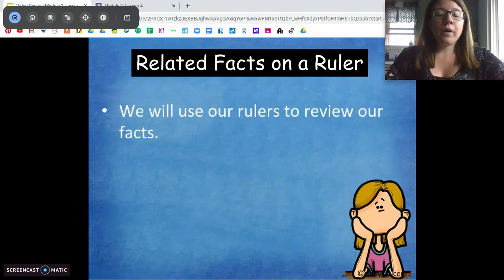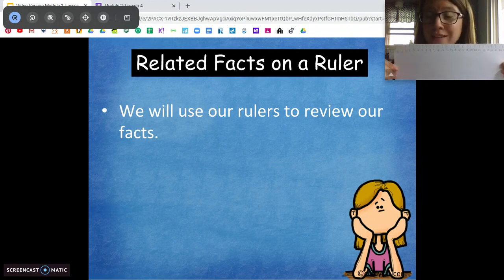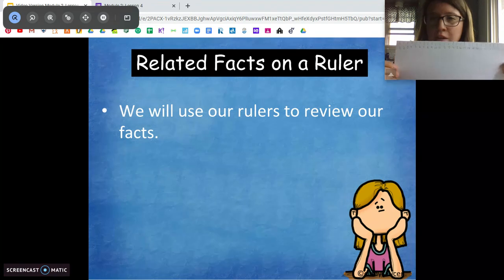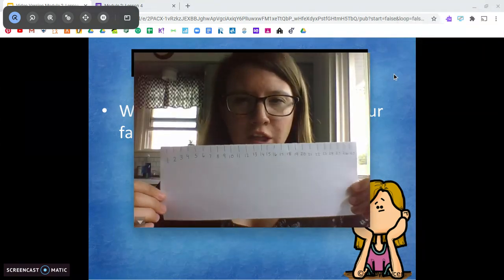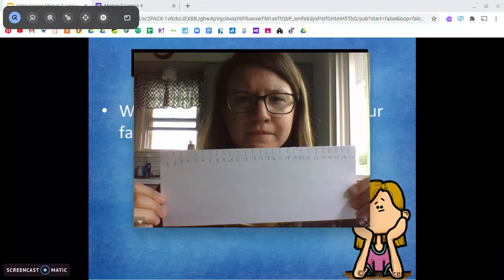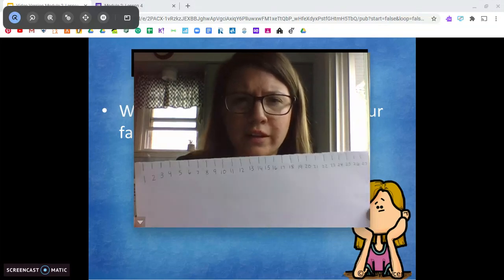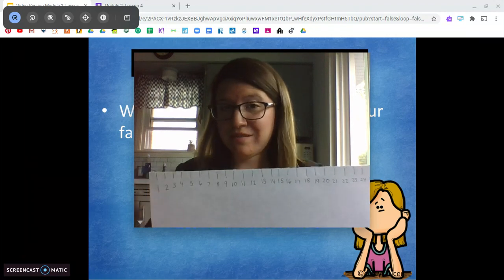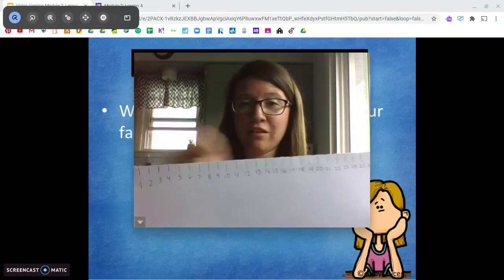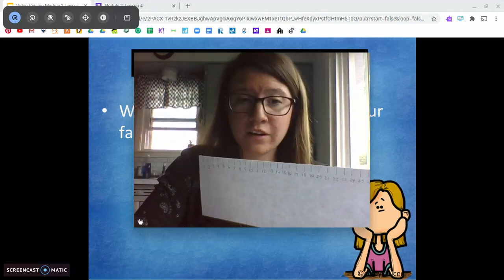What we're going to do is start with using our ruler as a tool to help us review and learn our facts. What does a ruler kind of look like to you? To me it kind of looks like a number line — all our numbers in a row, in order, with little ticks, and we can make hops to find our answers.